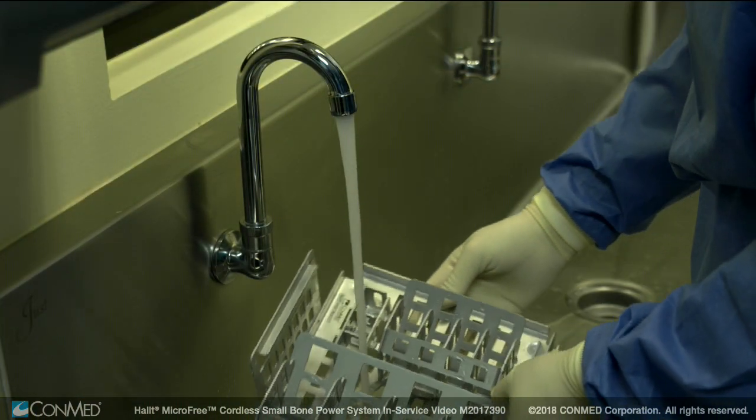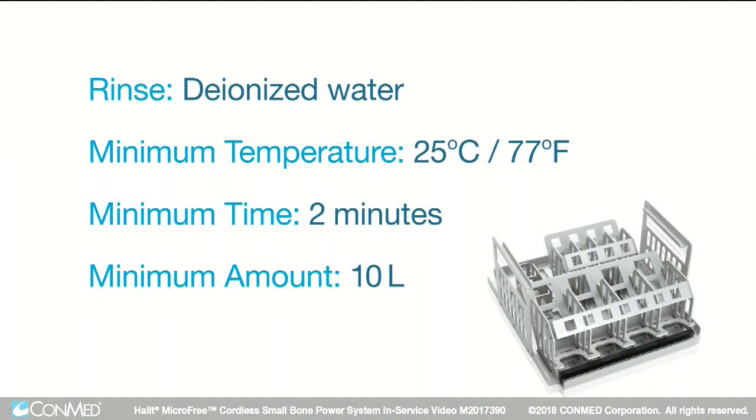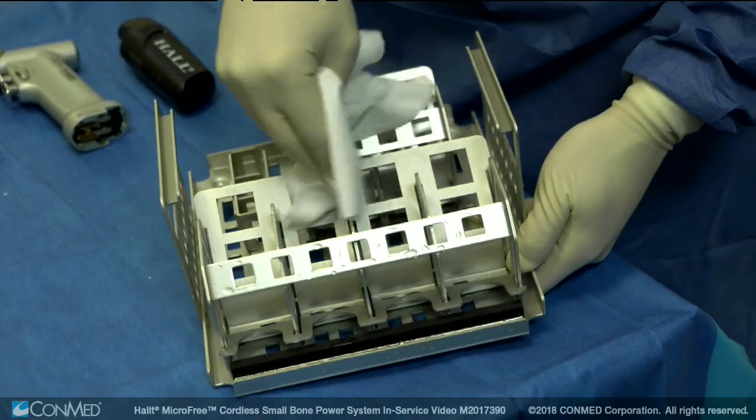Perform a final rinse of the tray using deionized water with a minimum temperature of 25 degrees Celsius or 77 degrees Fahrenheit for a minimum of 2 minutes using a minimum of 10 liters of rinse water to remove detergent residuals or debris. Finally, dry the tray with a clean lint-free towel.